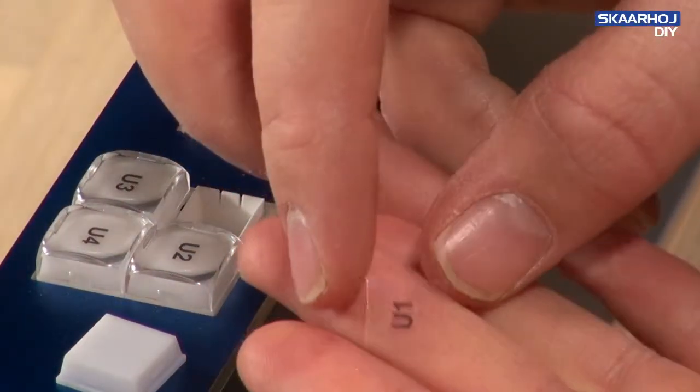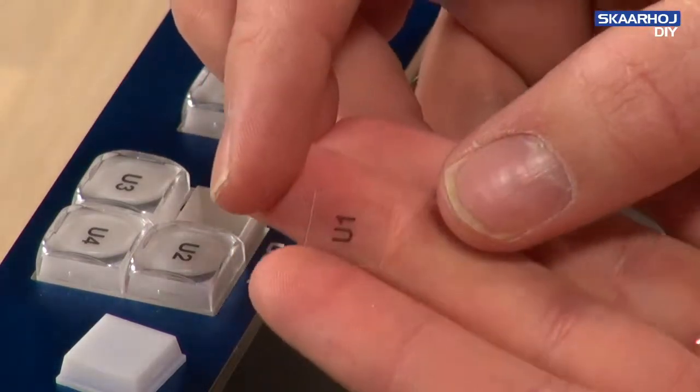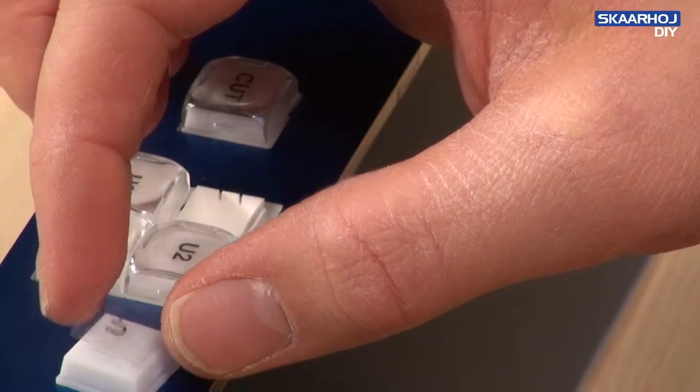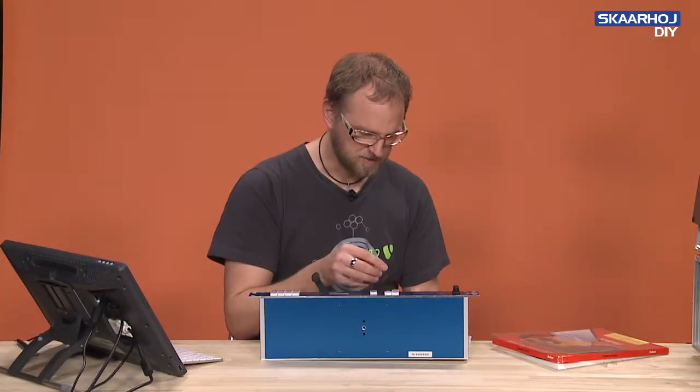So now these are separate and what you find inside here is actually just a small transparency. You can see it's cut out here — it's 13 x 13 mm. So this is what is placed inside the cap.